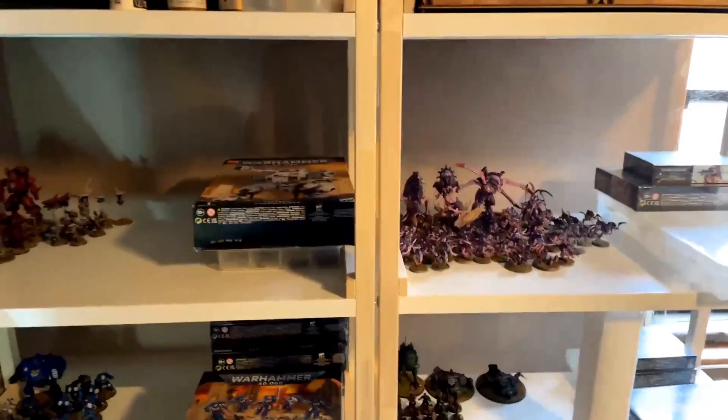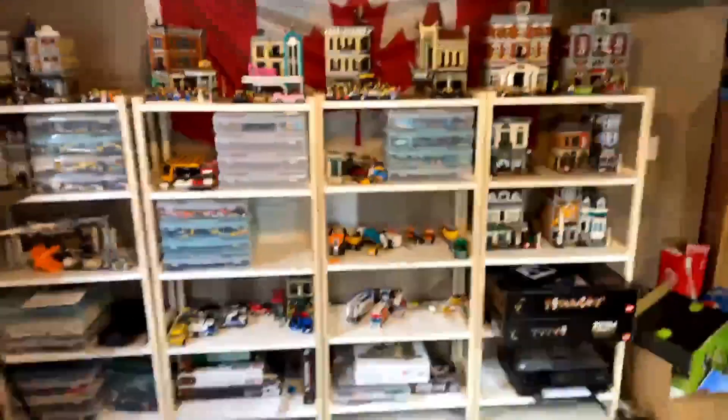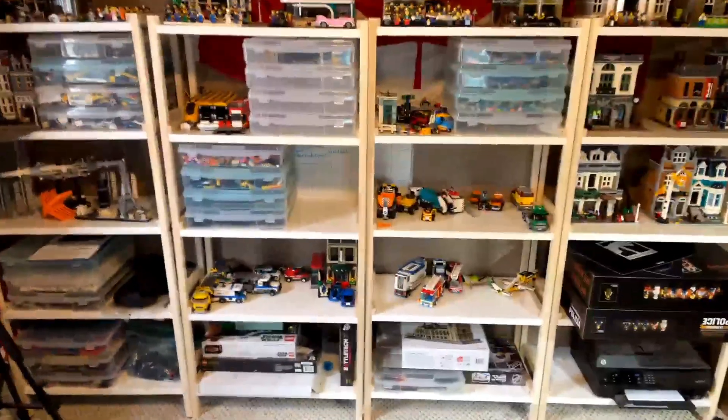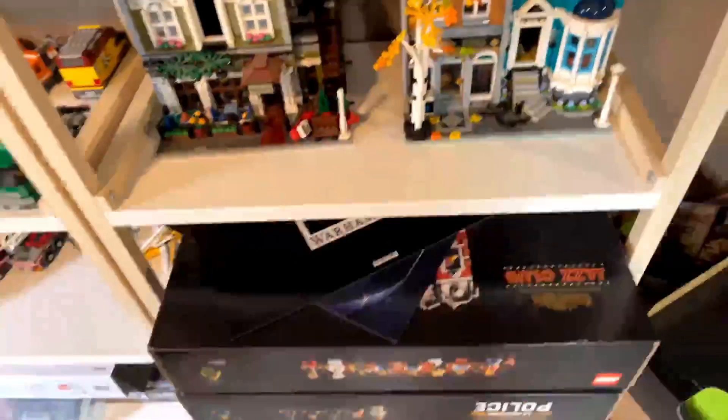What do you guys think of this idea of keeping the bits with the army, with the unopened stuff on top? And then hopefully I'll be able to do a Lego video very soon. I've got two little sets over there — the police station, and I think the other one's the jazz club. So we have the jazz club and the police station to do.